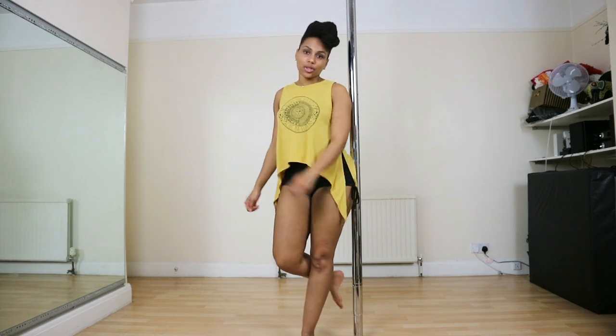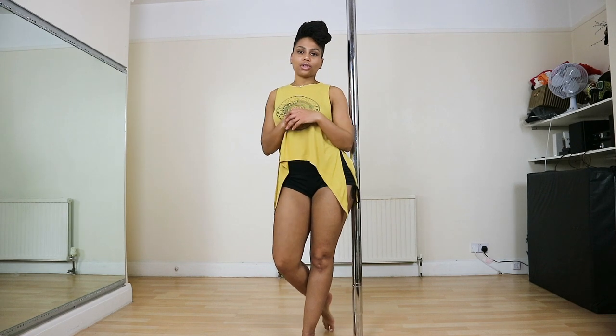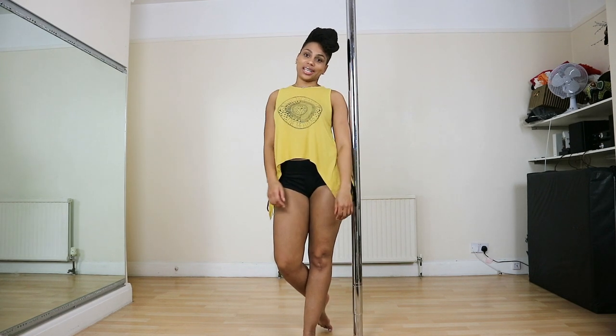Hi guys! Welcome back to my channel. Today I'm going to show you how to do a pulse sit, also known as a pulse seat.